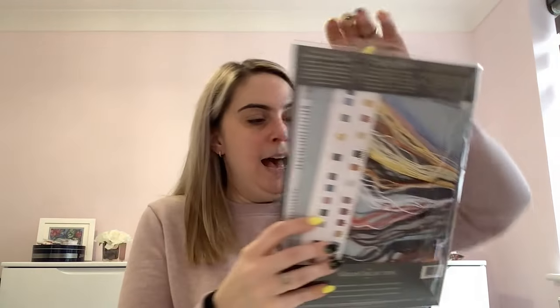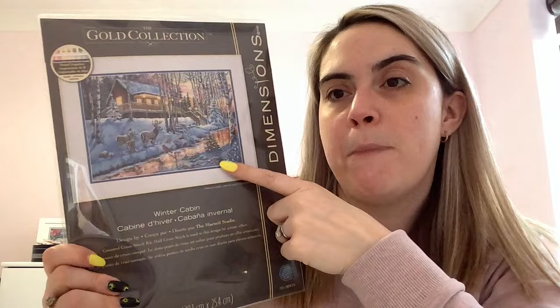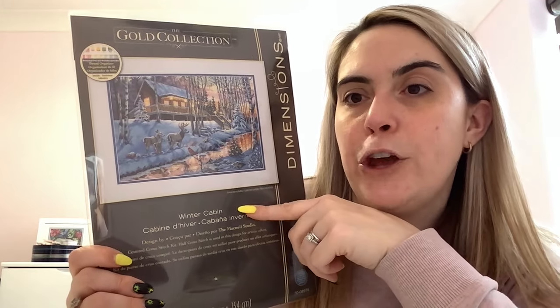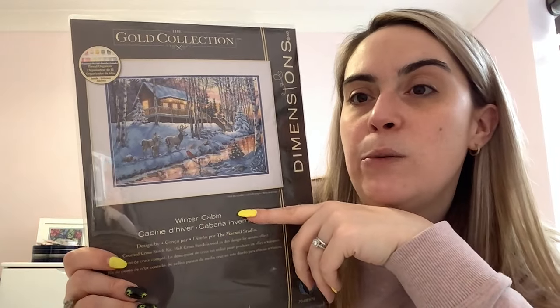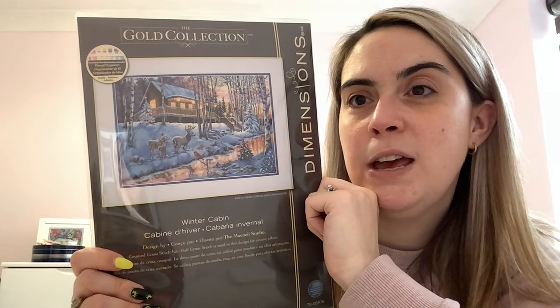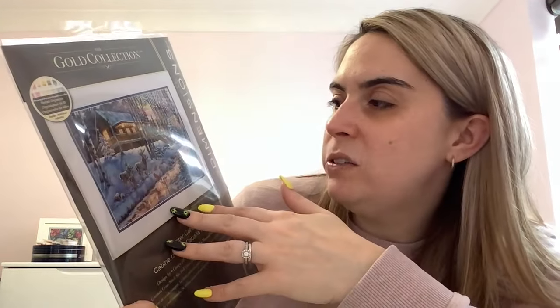I have Winter Cabin, another Dimensions Gold Collection. Debbie from Mama Bear Stitchery recently finished this — it took her a couple of years but it was so totally worth it. I love the colouring and the reflections in the little stream and all the oranges in the sky. It doesn't look like it's got a lot of white stitches but I think that's deceiving — I think there's going to be a lot of blue and grey.